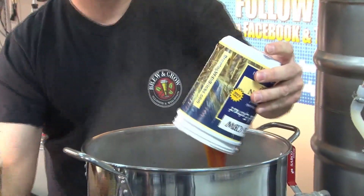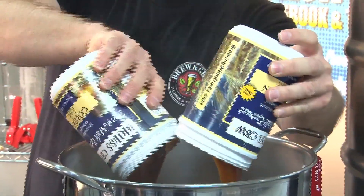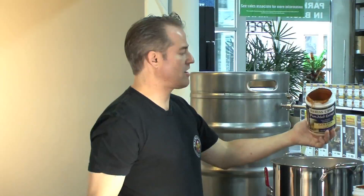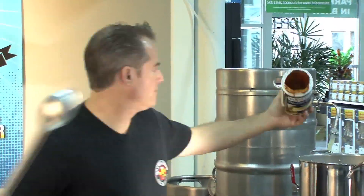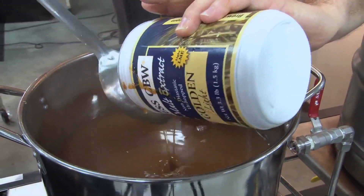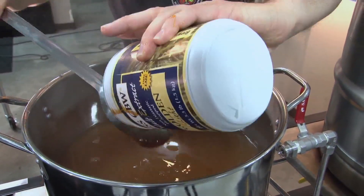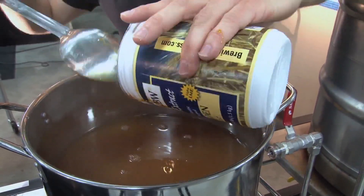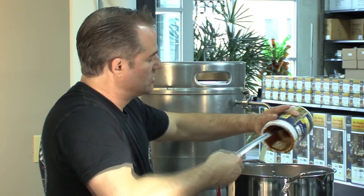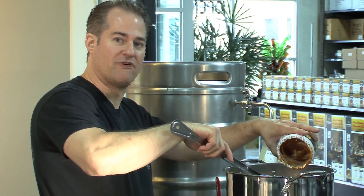Now what you want to do is basically get as much of this out as you can. Grab a spoon and scrape as much of this out as possible, because you want all that good fermentable extract in here, so you hit your target alcohol by volume range.